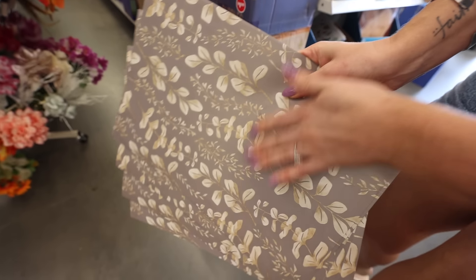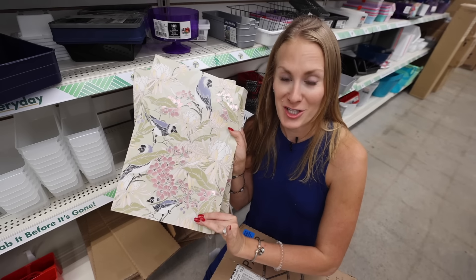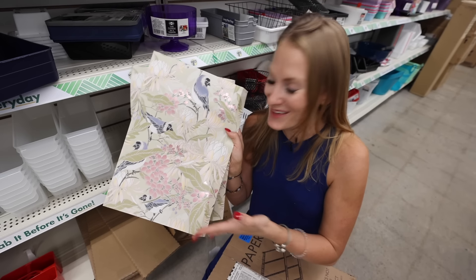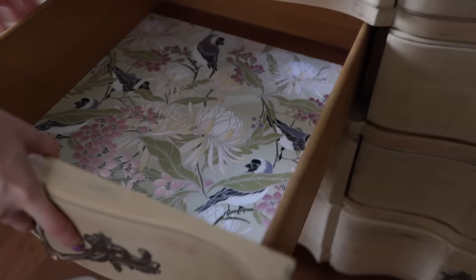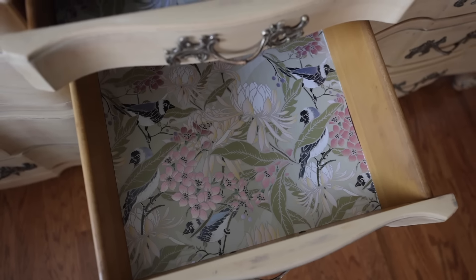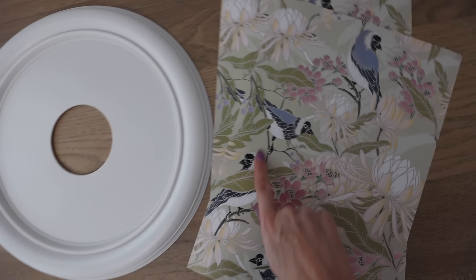It's always my goal that at least one small product you see in a video gets you inspired and you think, 'I could do that too, and I don't have to spend a lot.' In my last video, I showed you how you could use Dollar Tree wallpaper to line drawers of your dresser. You remember this new dresser? Well, I had some extra and I had to share this hack.